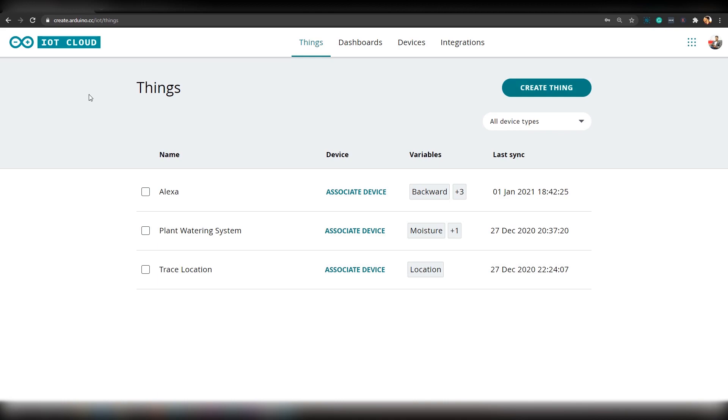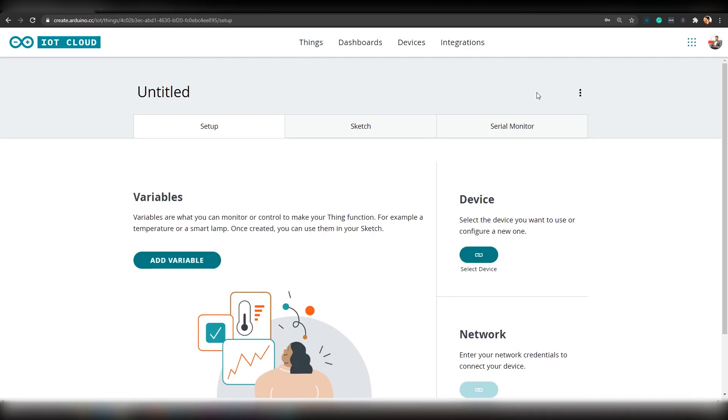The first thing you have to do is create an account in Arduino IoT Cloud and sign into it. Once you have signed in, you should be able to see all the things created by you. As you can see here, I have created three things before. A thing is like a project. For this video, I will be creating a new thing. To do that, click on 'Create Thing' and let's give it a name — let's name it OTA Demo.